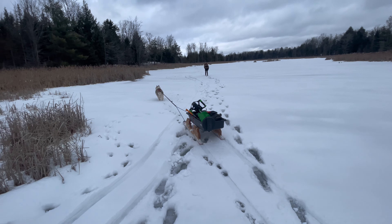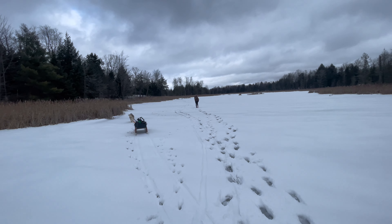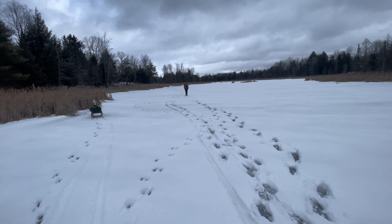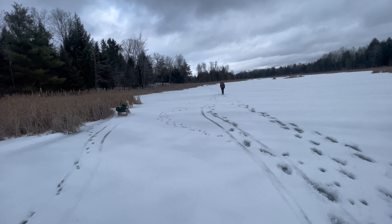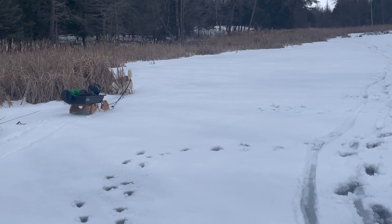That spot up there didn't really pan out — the water dropped too much — so we're just going to wander back down here and set another trap at the other spot and hopefully get a couple. The new Smitty sled's working real good with Hank, that's for sure.